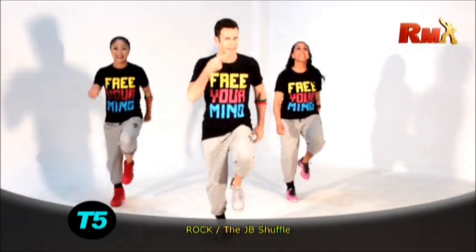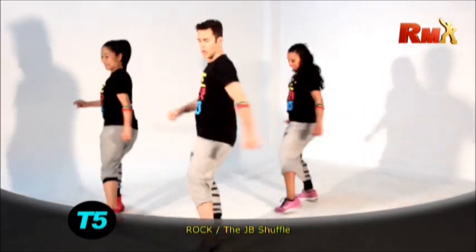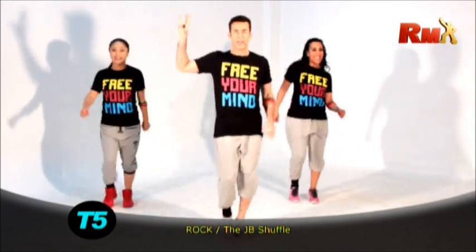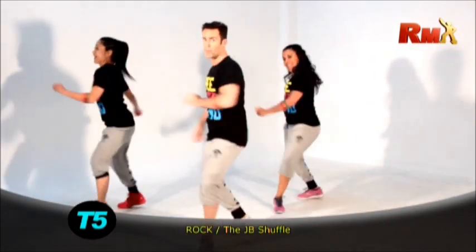We have two turns at the end. Let's go. Step. Squeeze. Knee up. And turn. Slow march. One more time. Four. Three. Two. Go. Remember. Turn.